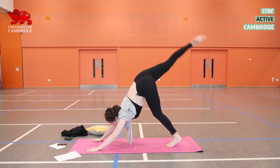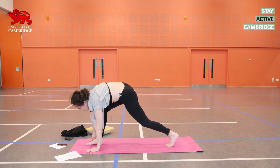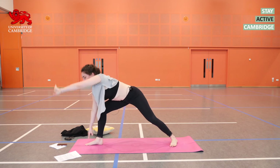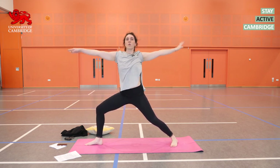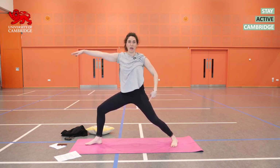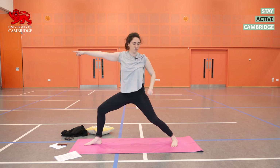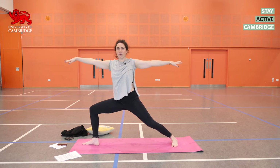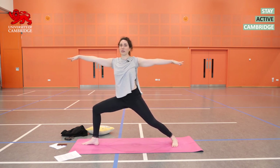Inhale, lift the right leg up. Exhale, step the foot through in between your hands. Swing your left heel down. Inhale, cartwheel the arms — you're coming up into a warrior two. Your left leg is straight, not like mine — nice and straight, pushing into the left heel. You're looking over the right fingernails, bending firmly into that right leg. Virabhadrasana two.